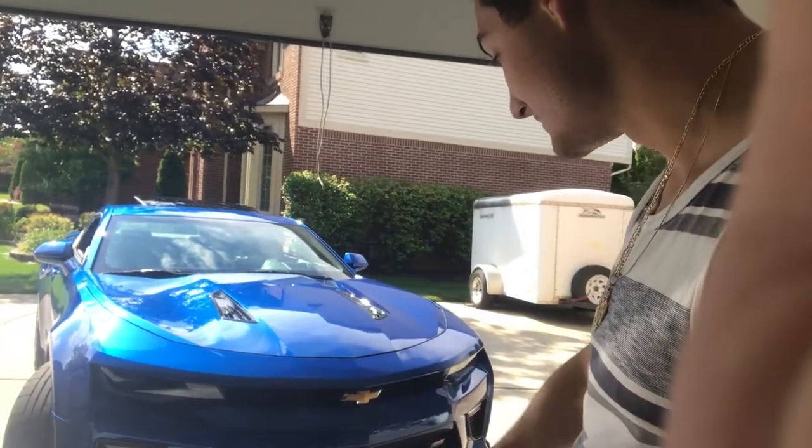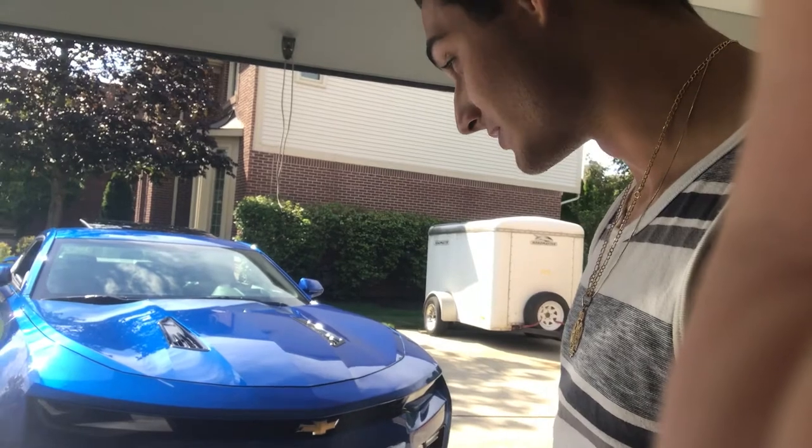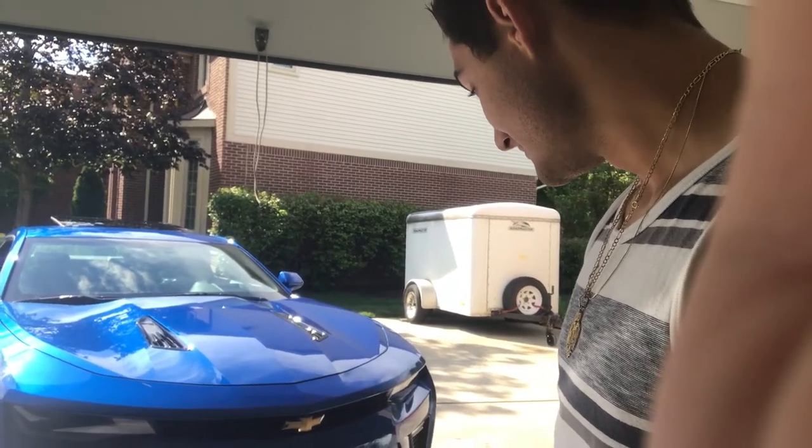Honestly, I love it. My first actual real mod for the exterior — makes it look way meaner and more aggressive. I've been getting a lot of compliments on it too, which is awesome. If you guys like it, check out FastTechPerformance.com and Street Scene's website if you want to get one. Lots of different stuff they made for the Camaros and a bunch of other cars. Hope you guys like the video — got a lot more content and mods coming, so please subscribe and like. See you next time!